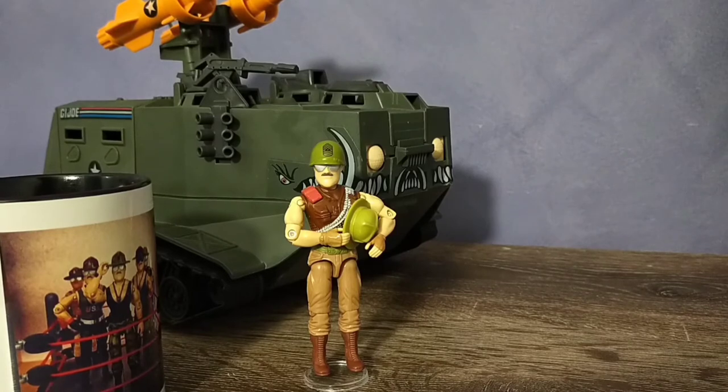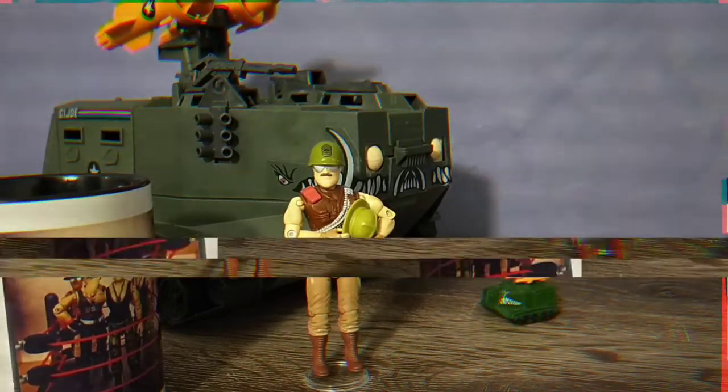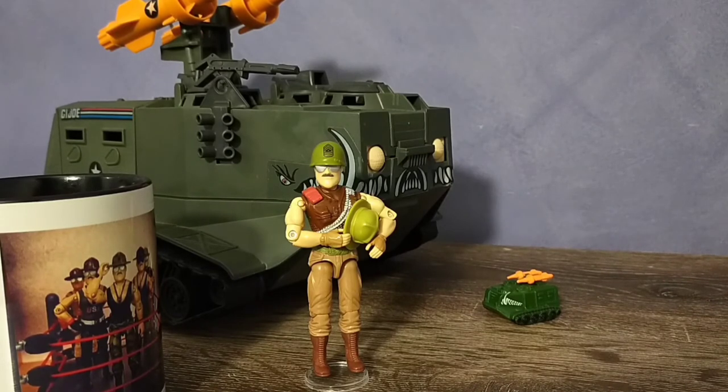So that's my look at the version 3 Warthog driver, Sergeant Slaughter. Next time we'll be looking at version 4 — the Slaughter's Marauders Sergeant Slaughter. Have a great evening. You're dismissed.